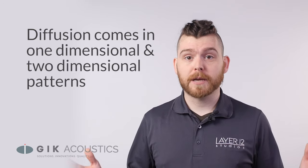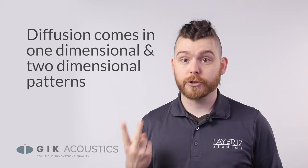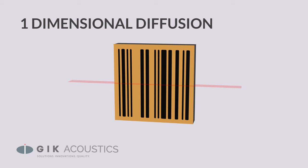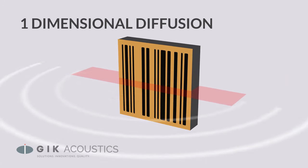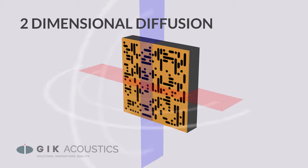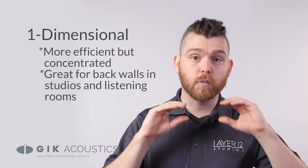Diffusion comes in all sorts of shapes and sizes, and while there are many methods of diffusion, it can all be broken down into two main categories: one-dimensional or two-dimensional. The number of dimensions refers to the number of planes that sound is scattered across. A one-dimensional piece will scatter sound either vertically or horizontally depending on the panel's orientation, while a two-dimensional piece scatters sound both vertically and horizontally. One-dimensional diffusion tends to be more efficient, concentrating scattering across one dimension.